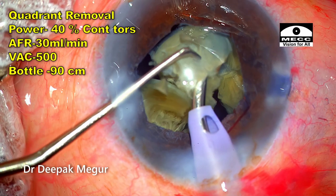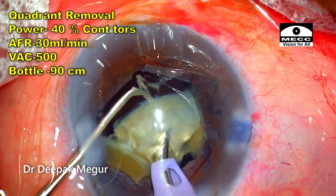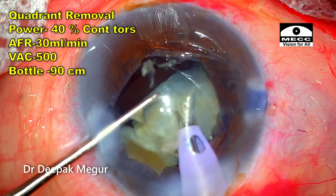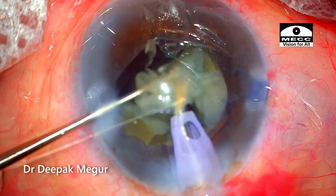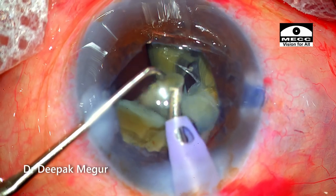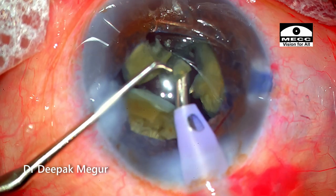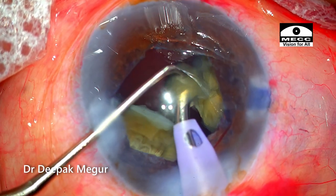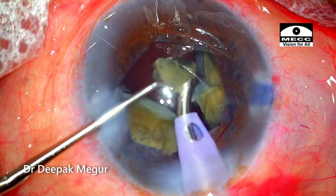During fragment removal, please note the settings. My typical aspiration flow rate is around 40 cc per minute and vacuum around 600, but in this case I've consciously reduced it to 30 and 500. The whole motive is to go a little bit slower so I can be in control. By reducing the flow rate, the chance of the thin posterior capsule getting caught into the phaco tip is minimized. There is also a lot of viscoelastic inside the chamber, which slows down the effective flow rate. Being slow and steady is the main mantra in such cases.